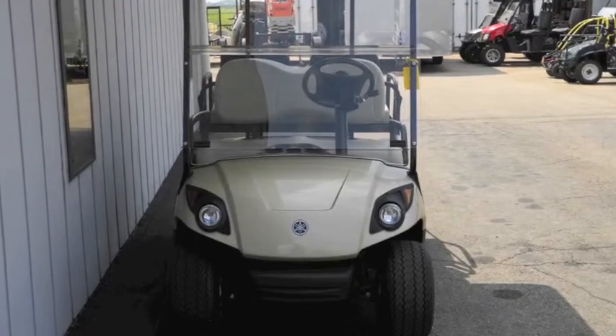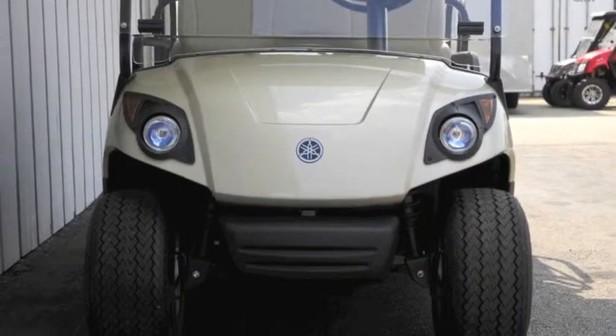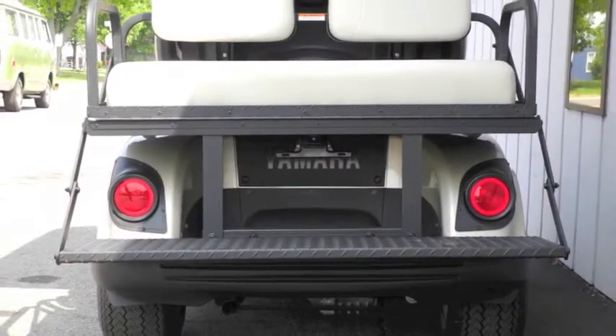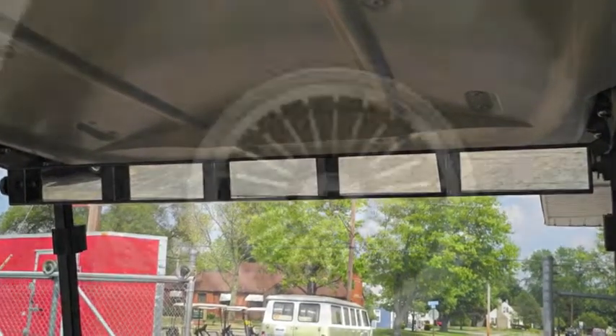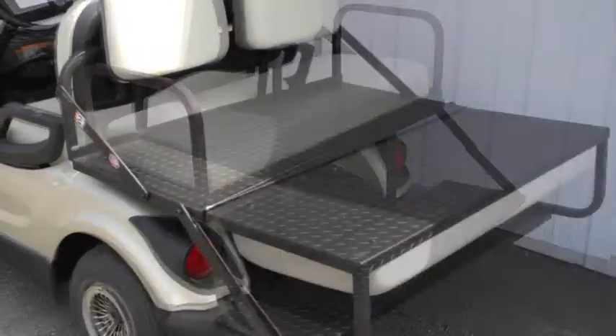This unit also features the sandstone metallic paint, folding front windshield, headlights, taillights, brake lights, turn signals, 5 panel rear view mirror, gold turban hubcaps, and an American made rear flip seat with folding rear step.